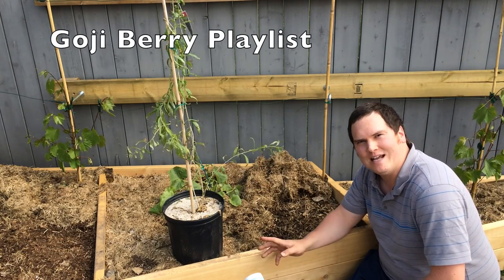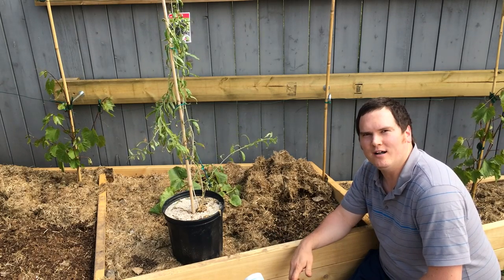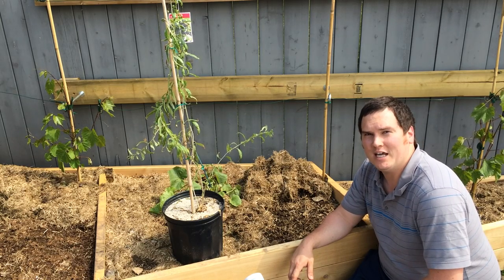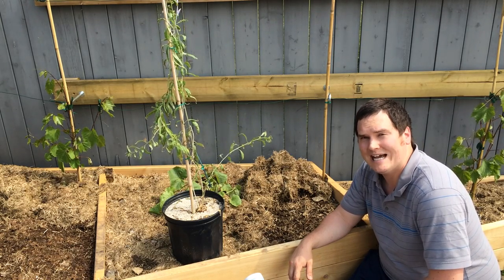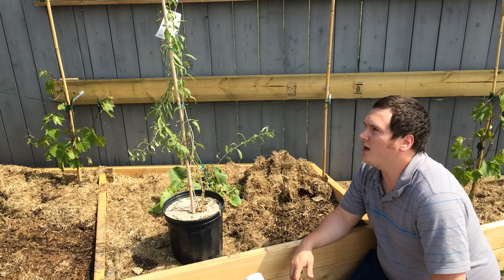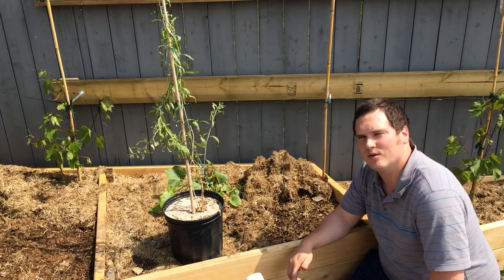Now you've seen me plant it, prune it, and take care of it in the house, and it's been hardening off over the last little while. Unfortunately, before hardening off, it got attacked by aphids, and that was a pretty nasty attack. So we treat it for the aphids. We still harden it off. It looks a little sad right now, but I've got pretty good confidence that this will bounce back.